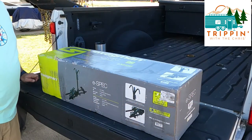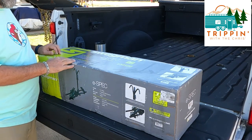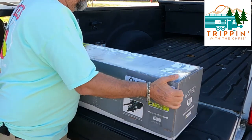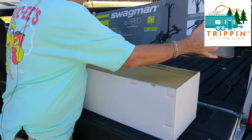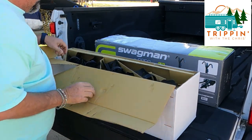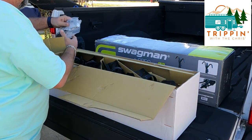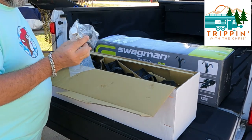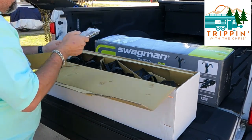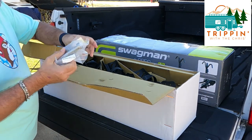Alright, let's open up the box and see what's in it. The box is pretty easy to open - it came with three banded straps which I'd already cut off. With the top off, here's what we've got. This piece is what locks the bike rack to the hitch. And here are the keys and bolts.